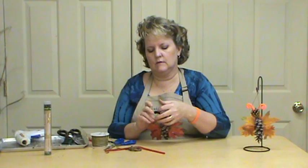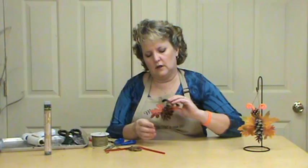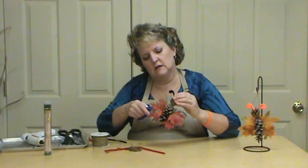And then we'll just glue that down, and then we'll have our little hanger. You know, another thing that would be really cute is to put these on a stick and put them in a plant — make it a plant stick.